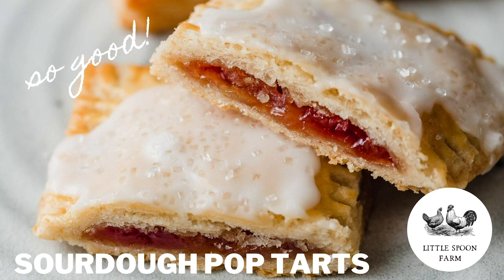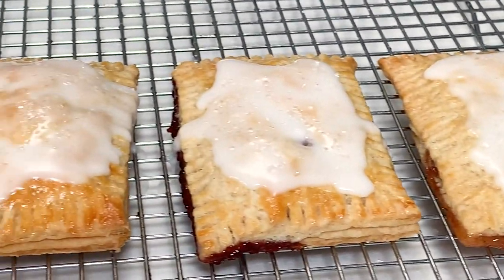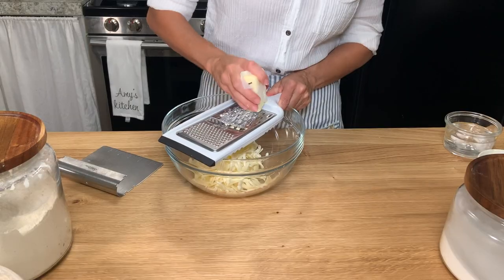Hi everybody! Welcome back to my kitchen at Little Spoon Farm. Today we are going to make some sourdough pop-tarts using our sourdough discard. So let's get started.